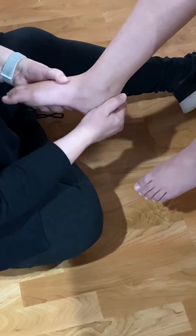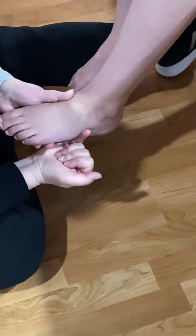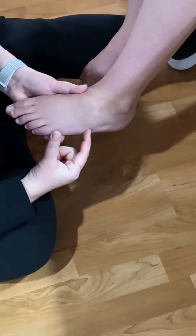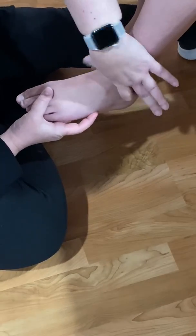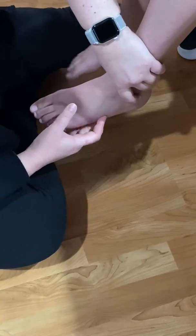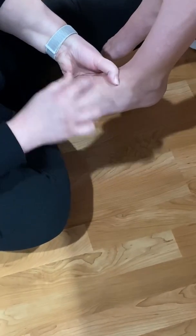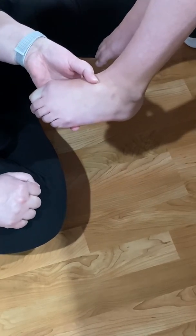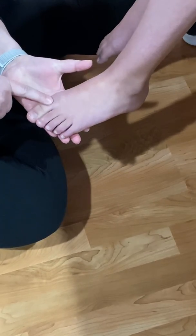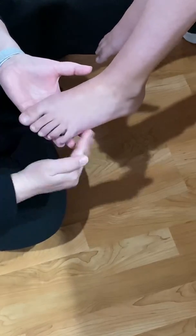Anywhere you touch back here, that's all calcaneus. Switching to the other foot for the lateral side: stroking forward, I run into a bump on the fifth metatarsal — that's the tuberosity of the fifth metatarsal. Between the malleolus of the fibula and the tuberosity of the fifth metatarsal, right between my two fingers, is the cuboid. From here to here are all the metatarsals. Scrunching the toes up, these are the heads of the metatarsals, and then we have proximal phalanx, middle phalanx, distal phalanx — same as on the hands.